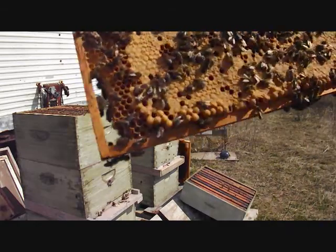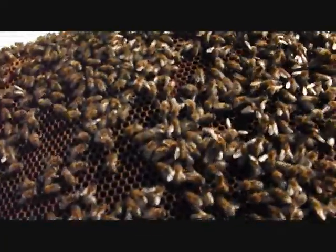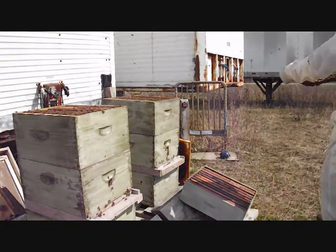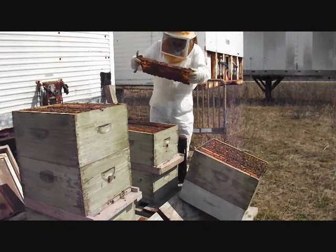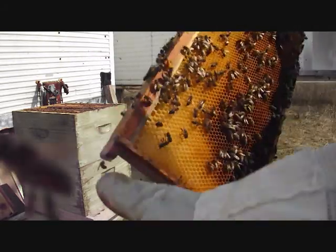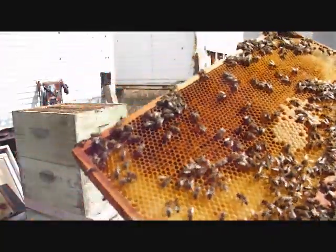She built us some drone too — some drones coming. There she is. That's the queen. She's got some eggs, larvae. Maybe they'll make some queen cells with this one. So this is our girl.